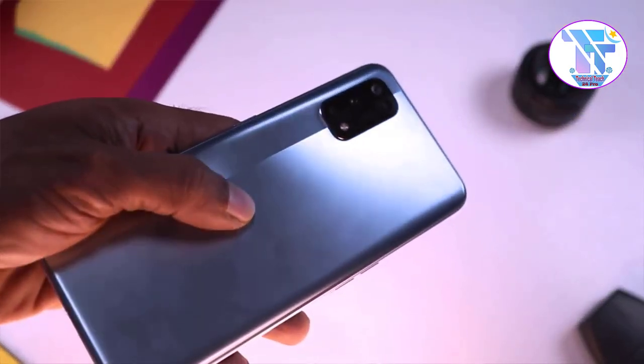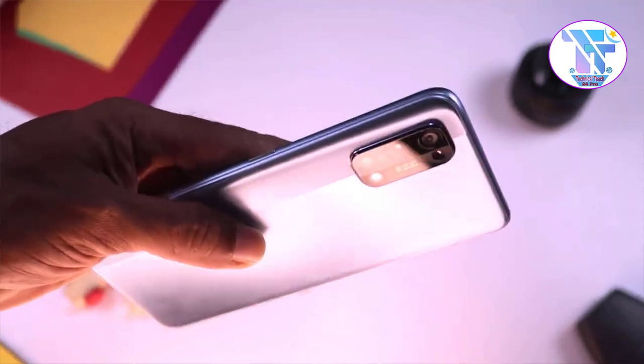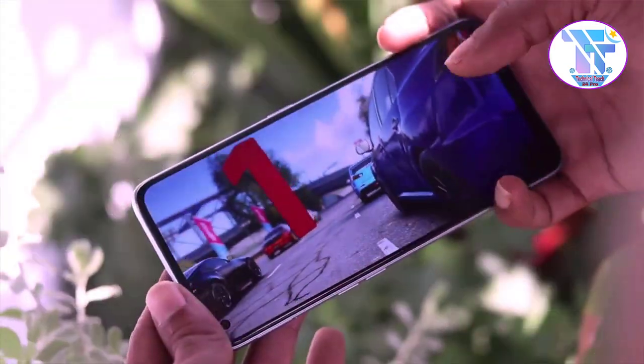The USB-Type-C port supports 65-watt charging. Then, we will show you the speaker. This is the sound quality of this phone — if you play a game, you will have a sound effect on your phone.